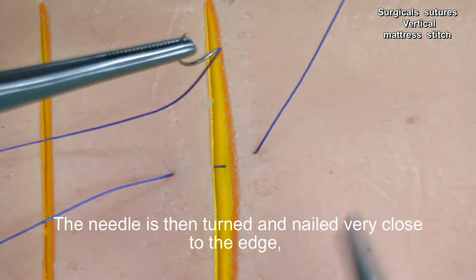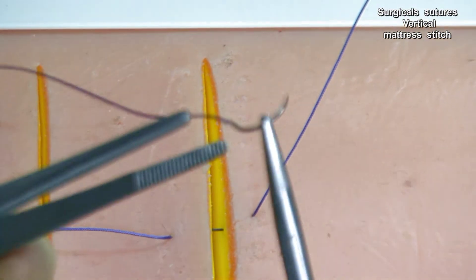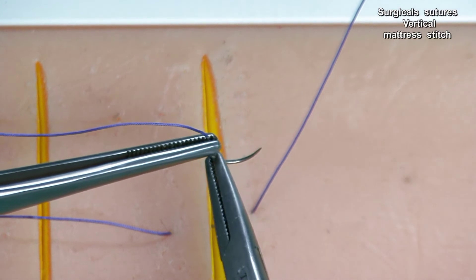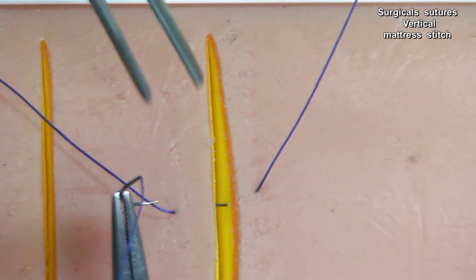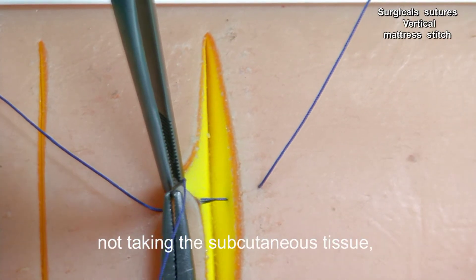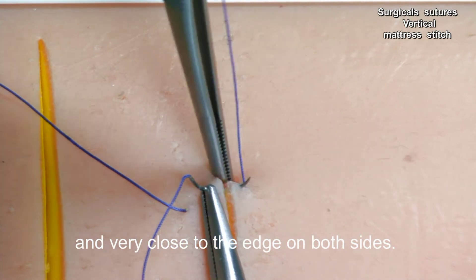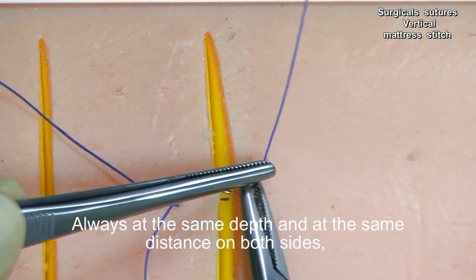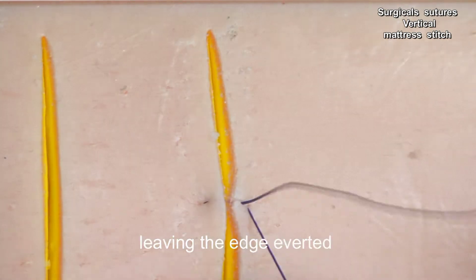The needle is then turned and inserted very close to the edge, superficially — just taking the epidermis and then dermis, not taking the subcutaneous tissue, and very close to the edge on both sides. Always at the same depth and at the same distance on both sides, leaving the edge everted.